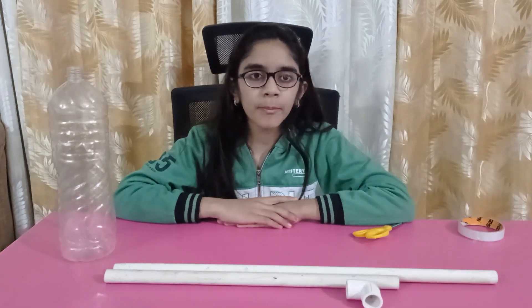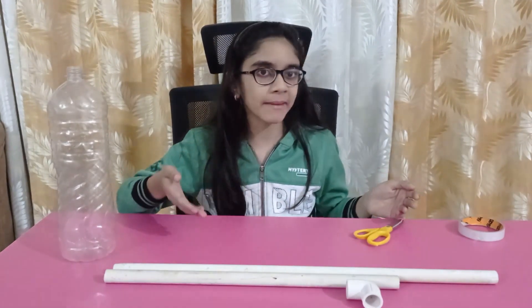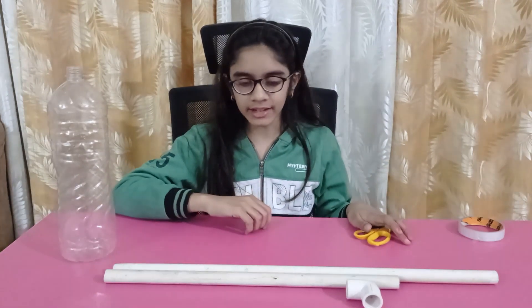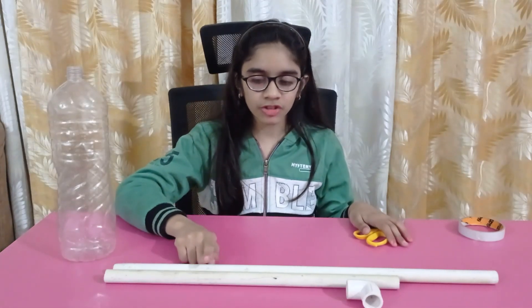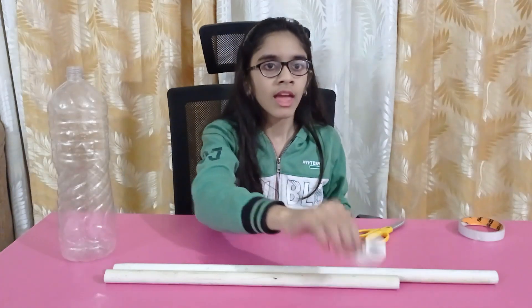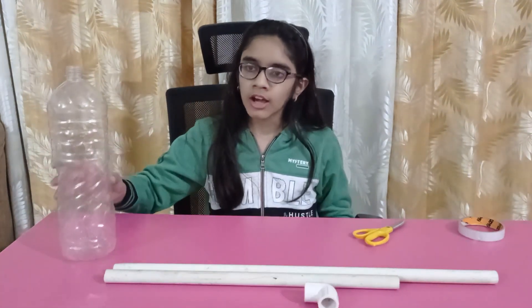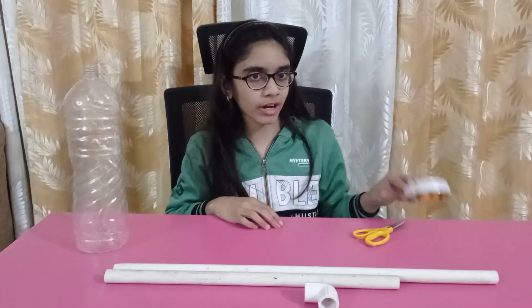Let's first make a straw rocket launcher. I am making this using PVC water pipes, but any kind of solid pipes can be used. We need two PVC pipes of half inch diameter — one should be 18 inches and the other should be longer — an elbow or 90 degree connector, a 2 liter flexible water bottle, and any kind of tape to secure the bottle and pipe joint.